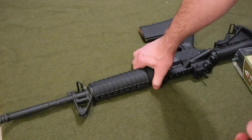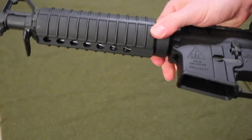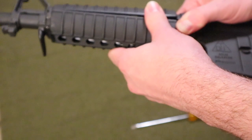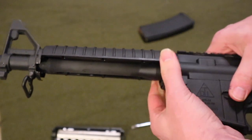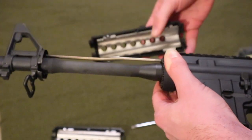For your first step, you pull this ring back and put that in there, and this should just pop right off and come off like that. Same with the other side — you pull the ring back and pull it out like that.